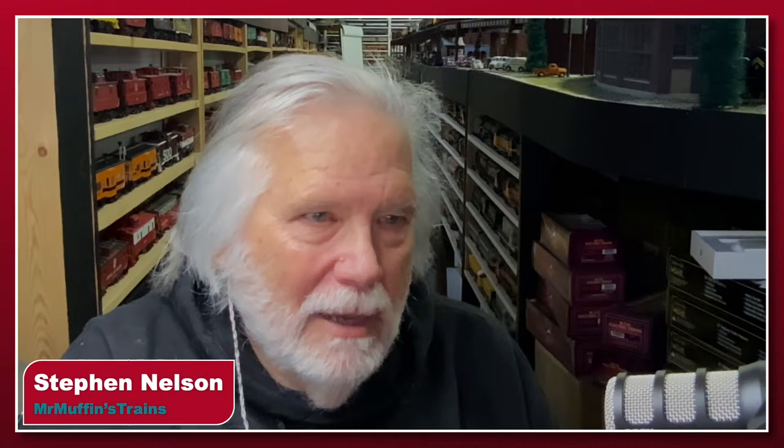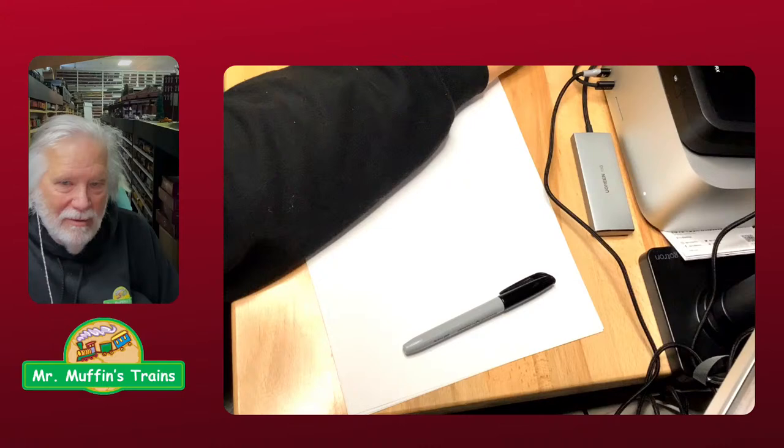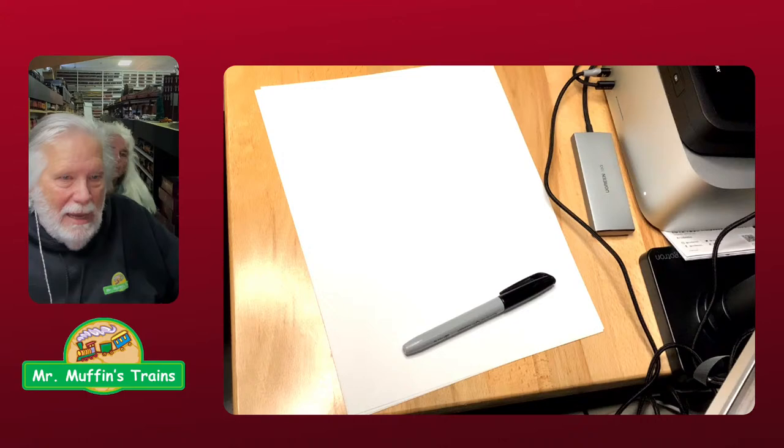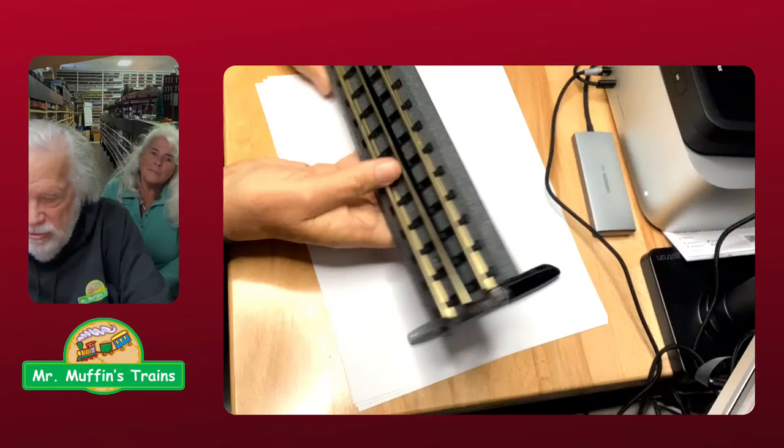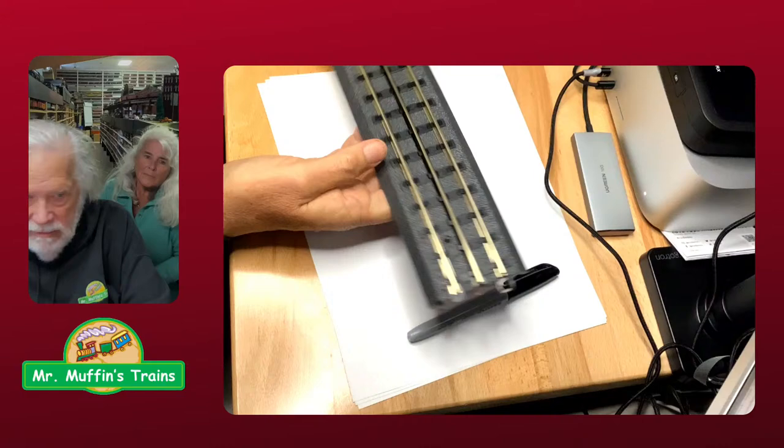Let's see — there's Mrs. Muffin right there behind me. So where are we going to start? Let's start talking about track. When we're talking about wiring the layout, I'm going to turn that music all the way off. Okay, so this is a piece — let's start with MTH Real Track. This is the common track that came in the MTH ready-to-run sets.